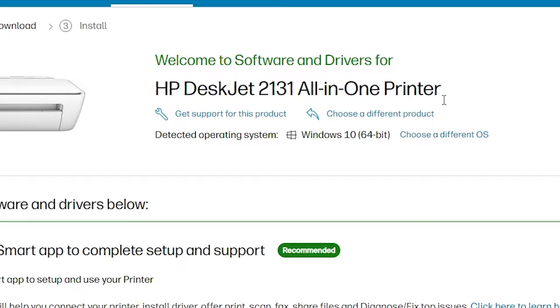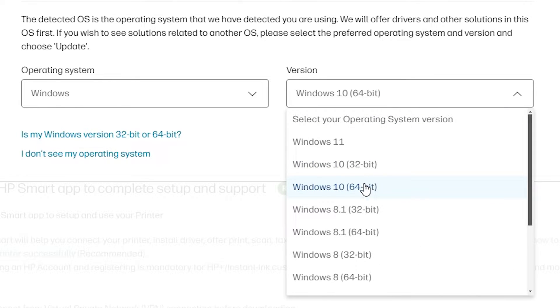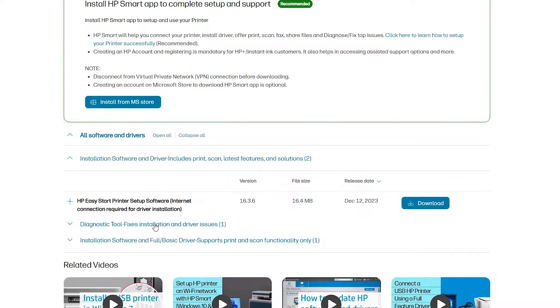On the HP website, you can see your printer name and your operating system. It detects our operating system as Windows 10, 64-bit. If your operating system or bit is not correct, go to 'Choose a different OS', select your operating system and version. In my case, Windows 10 64-bit. If it's 32-bit, select Windows 10 32-bit and click Update.